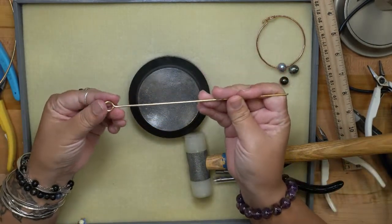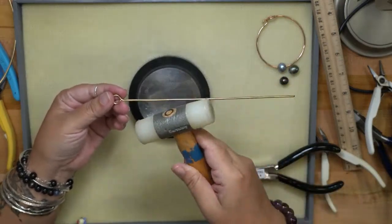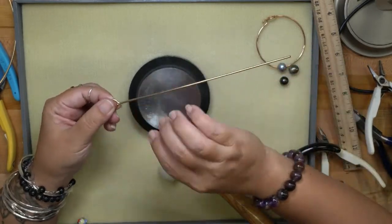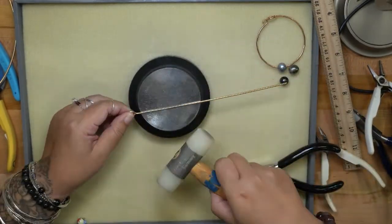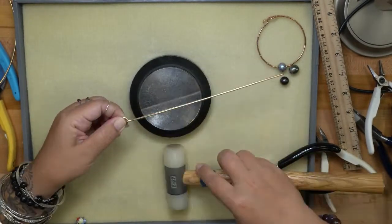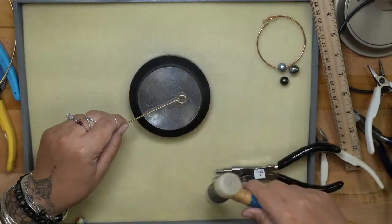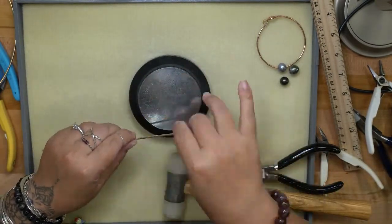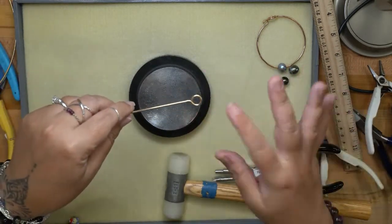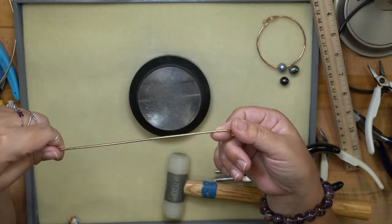The nylon hammer does not flatten the wire at all — it just pushes it against the bench block and straightens it out. Now I have a straight piece of wire and I'm ready to hammer my loop and start to texture the band portion of the bracelet.